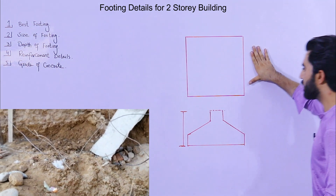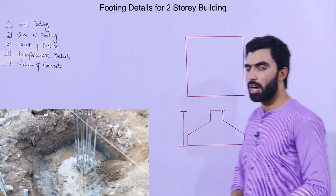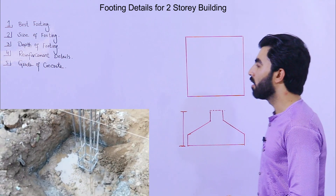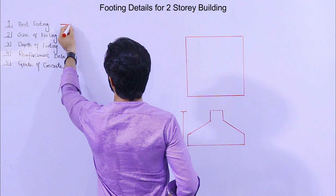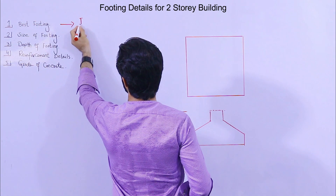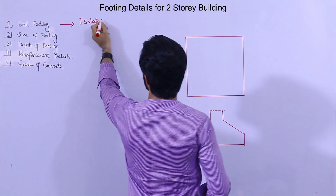As you can see, this is the footing. For a normal residential two-story building, the best footing design is isolated footing — also called individual footing.